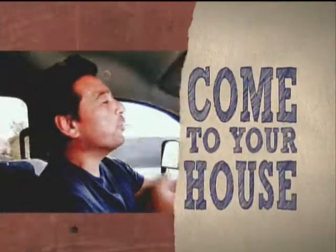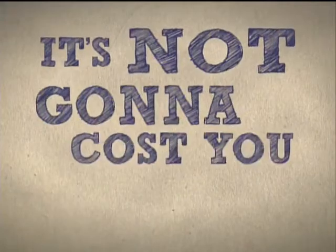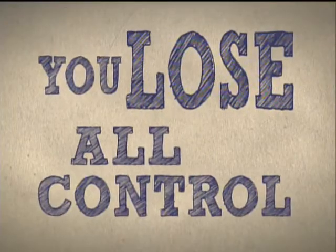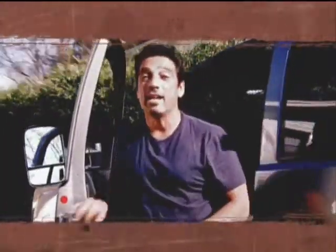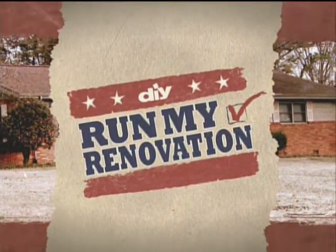Here's the deal: I'm gonna come to your house and totally transform your ugly room. Good news — not gonna cost you a thing, zip, zero, nada. Bad news — you lose all control because America's taking over. Could you live with their choices? Would you still take the deal? Well, the Russells did. If they love it, great — they just got a free room. If they hate it, tough luck, they gotta live with it. Because this is Run My Renovation.